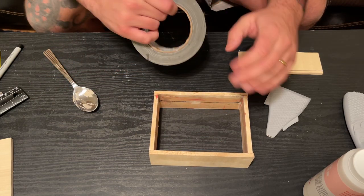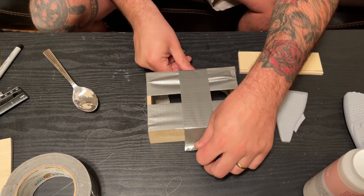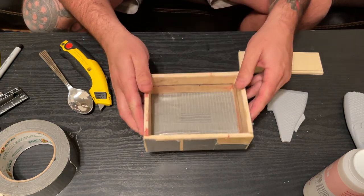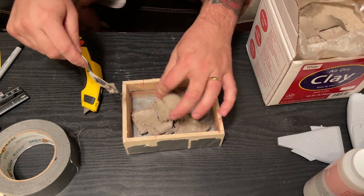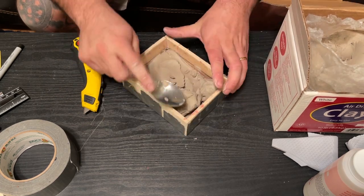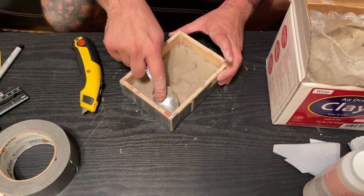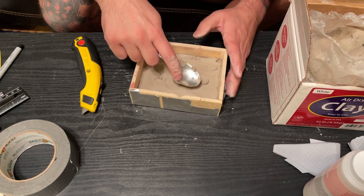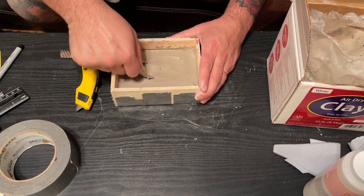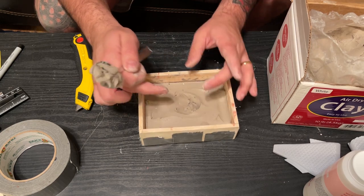First thing you're going to do is take your box and duct tape and cover one side — doesn't have to be pretty, just do some cross patches. We got our box with one side covered in duct tape. Now I'm going to fill half of this box up with clay. I'm using a spoon to scoop it out and smooth it out. This is why I added that line inside the box, so I can see where halfway is and fill up to that line.